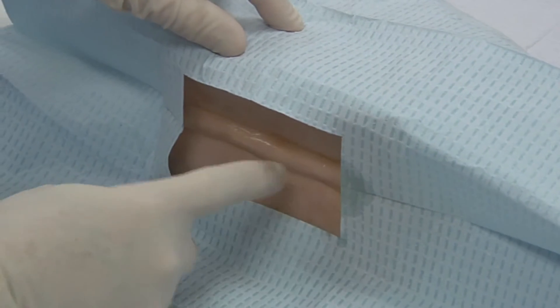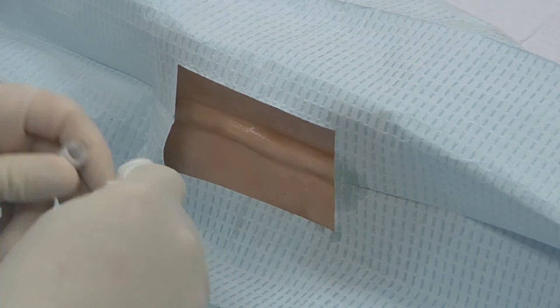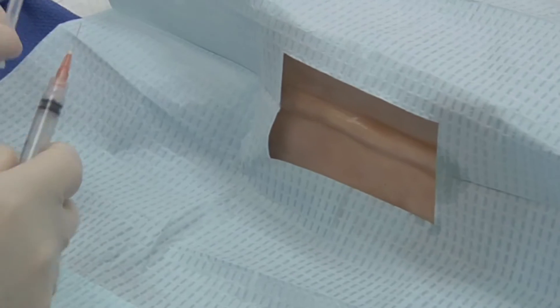It is a good idea to re-palpate the interspace to make sure you are where you want to be. You will draw up some anesthetic solution — usually this is lidocaine, and it's administered with a small needle such as a 22 gauge.